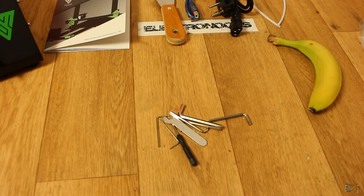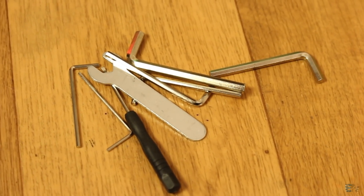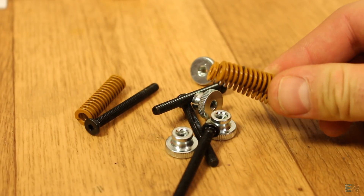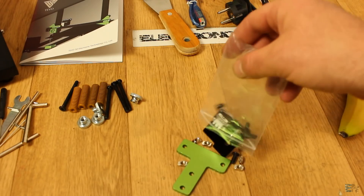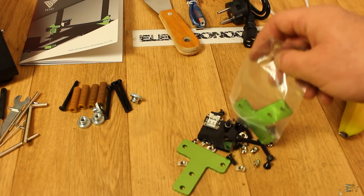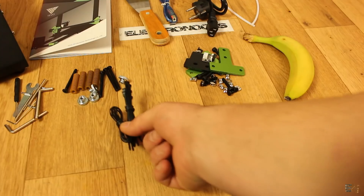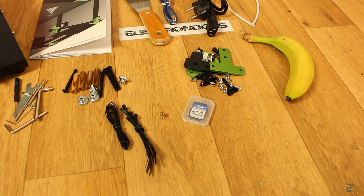Inside the bags we have some tools — basically all you need to mount this printer. Next, we have the springs and screws for the heated bed, which look quite thick and good quality. Finally, we have the T brackets with all the screws to join the two parts together, an end stop switch, some zip ties, a spare nozzle, and an SD card. That's everything we have.